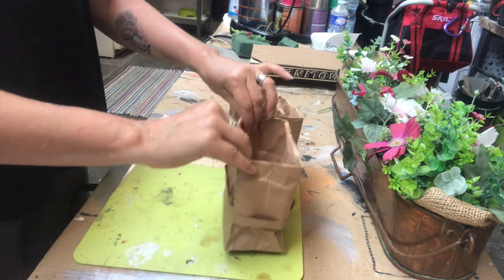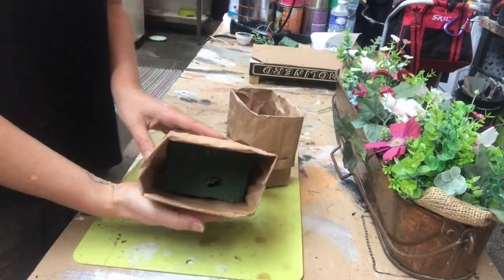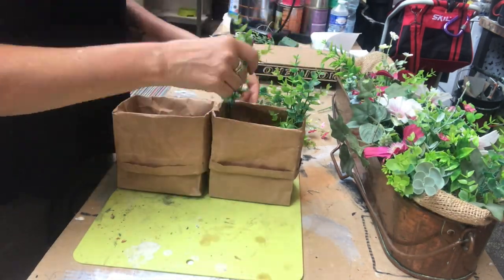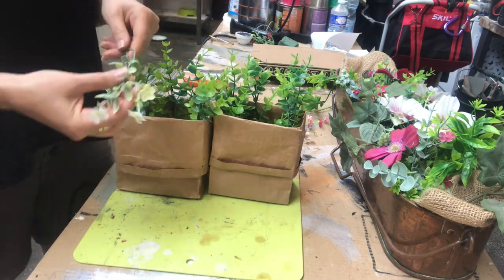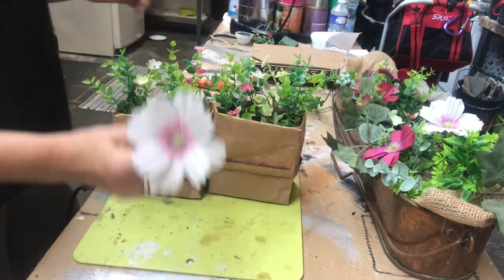Then I place some floral foam on top of that decor sand, and now it's just a matter of placing your flowers — any flowers you want to use. I decided to go for some greenery I already had on hand and some summer flowers.